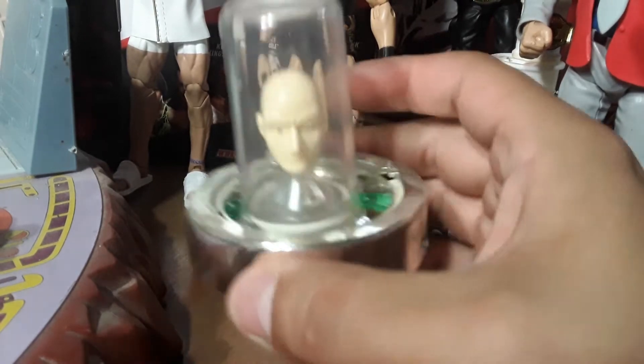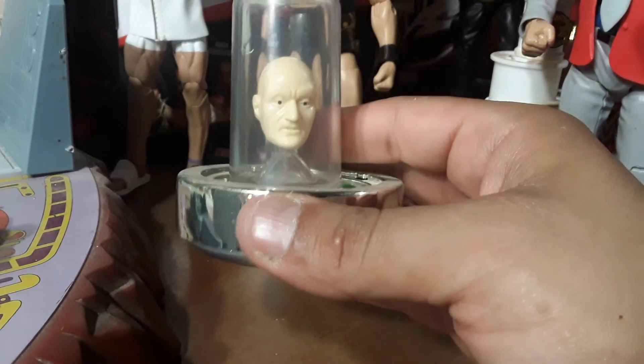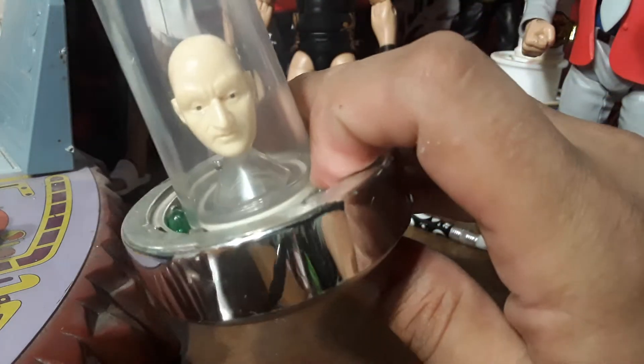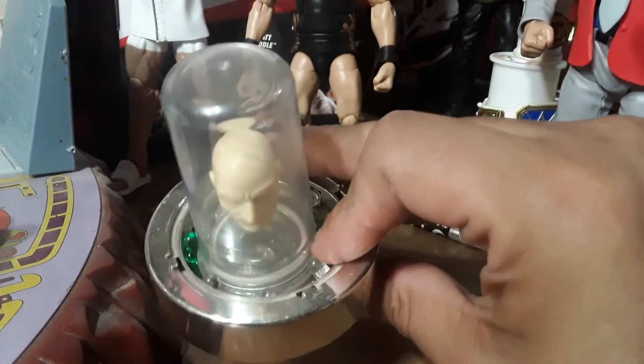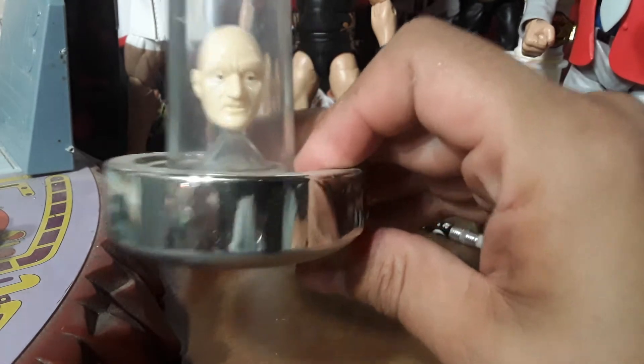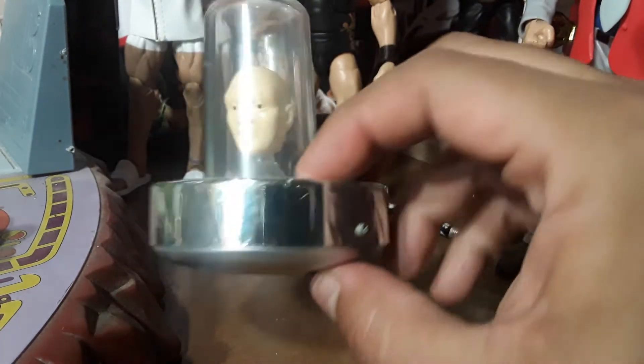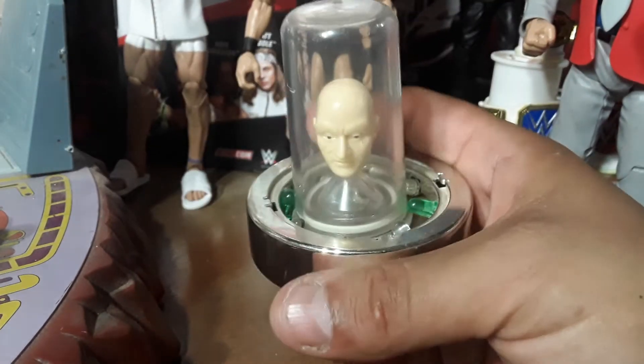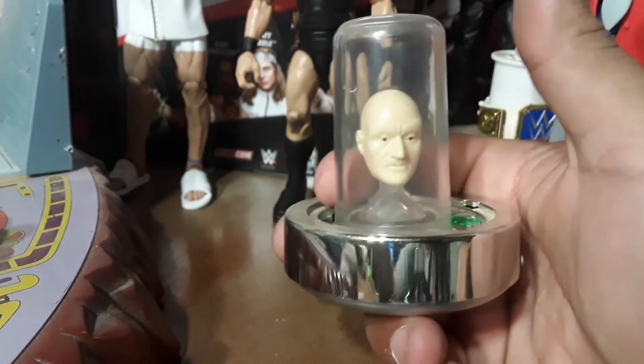This Zordon I kind of modded out because you can put water in it and it makes the side look bigger. You can hit this button — I don't have batteries in it — and it lights up and changes all different colors. It's pretty cool. I thought it was cool to put him on a base because he just came in this dome and that was it.